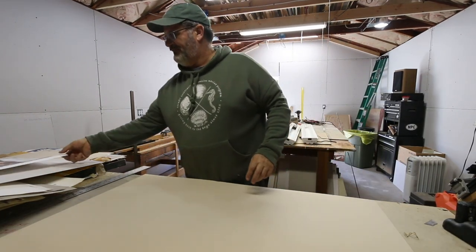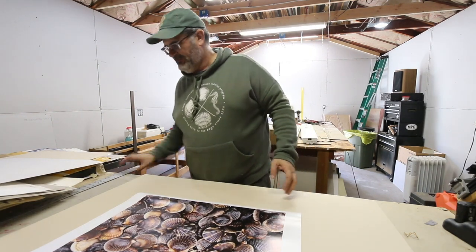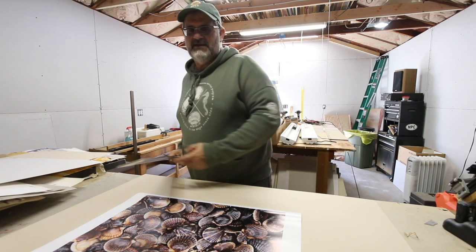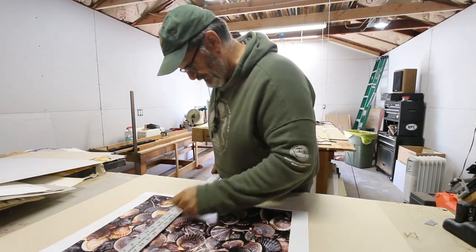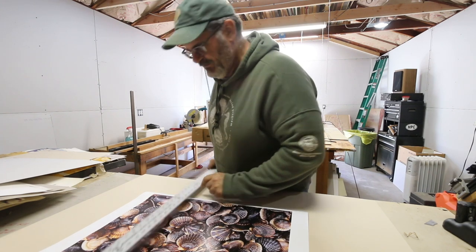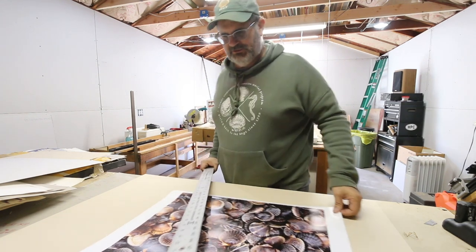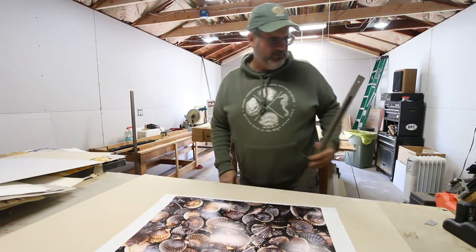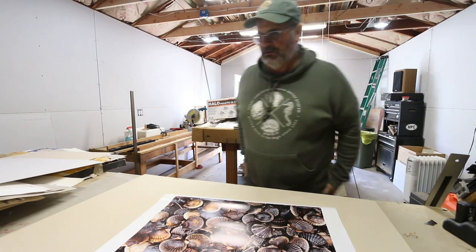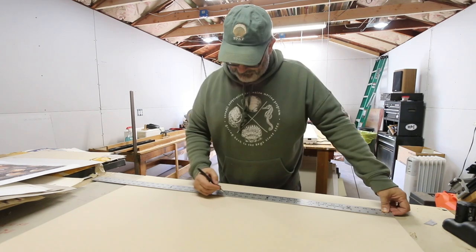I need to find out the outside dimensions of the mat board. I'm going to go with two and a half inches. So we have 21 — actually I'm going to make that 22, make the bottom a little heavier. So 25 by 22. Let's get this out of the way.